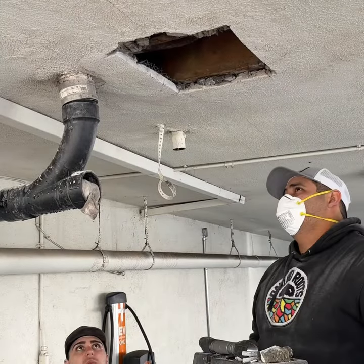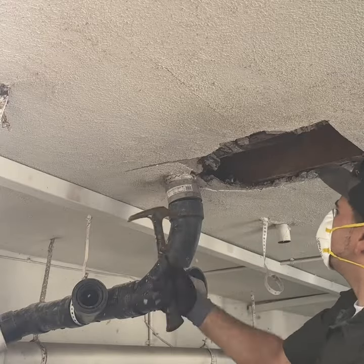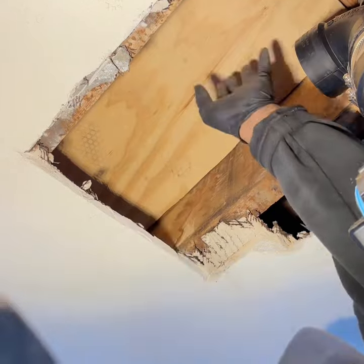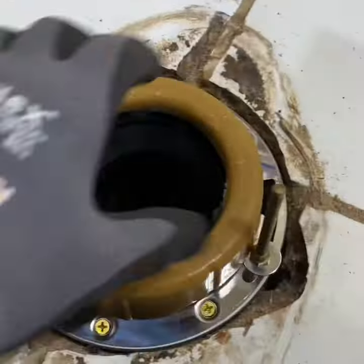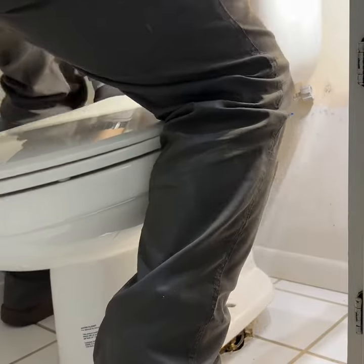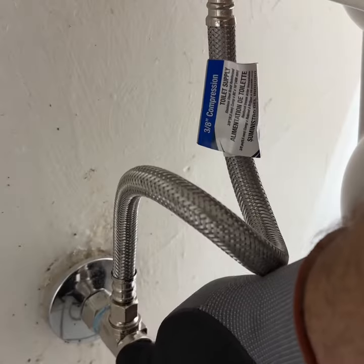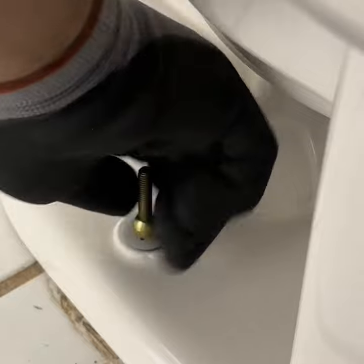As we opened it up, there it was. It was just rotten, eaten cement — no wood. So we reinforced it, doubled it up with some plywood, put in a new flange, made everything look nice. The toilet was from 1960.